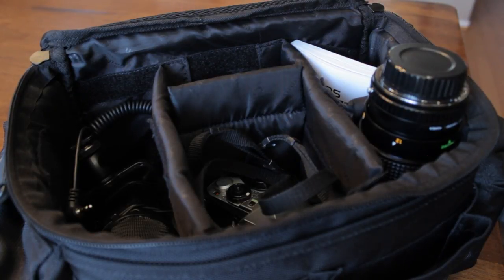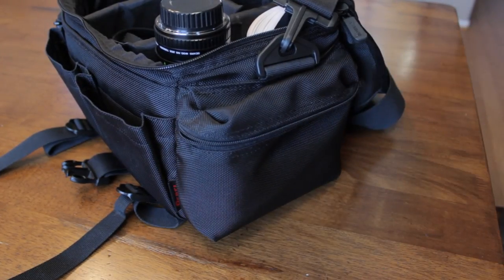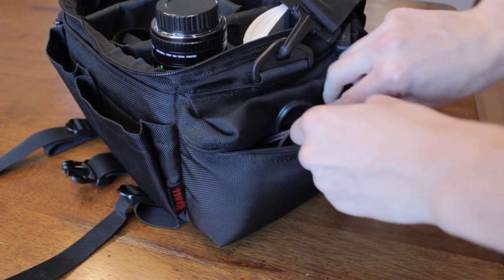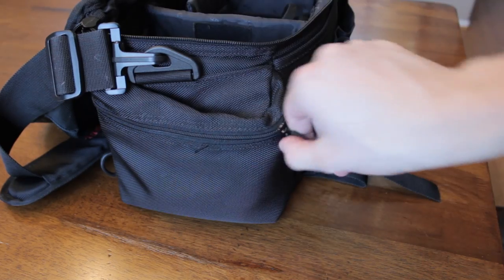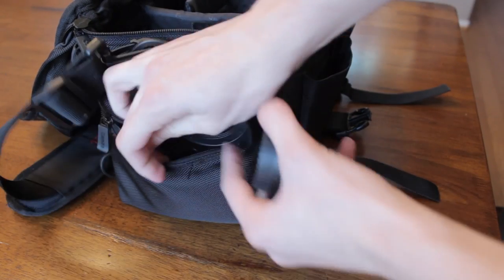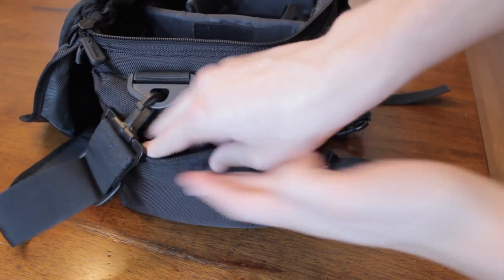We fit a lot of stuff in there on just the interior, and that's really awesome. On the sides, I'll throw in the battery charger — that fits perfectly in the side pouch. You can see this thing is filling up, and there's still room for more. On the other side, I'll throw in some lens caps and lens hoods, and you still have extra pockets on the back and front, plus tons of extra space on the inside.